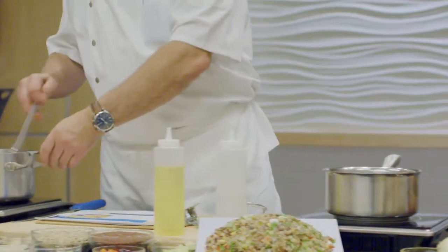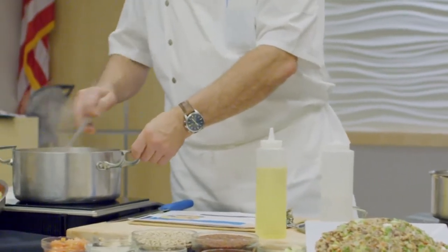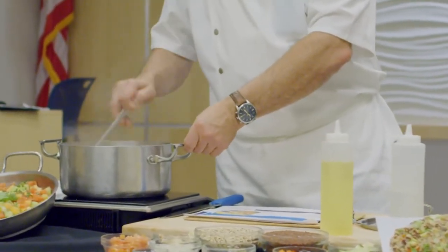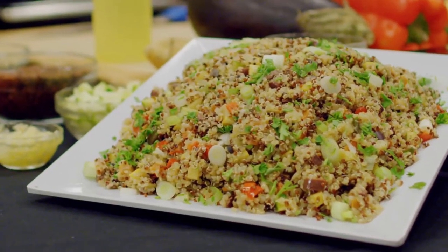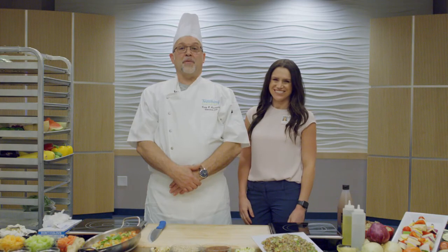Mix in your sautéed vegetable mixture and keep the mixture hot at about 140 degrees Fahrenheit. This recipe makes four servings of a half cup each. Thanks for cooking with us today.